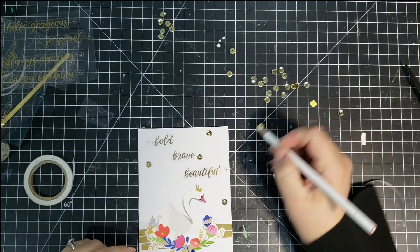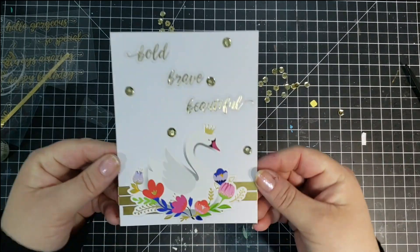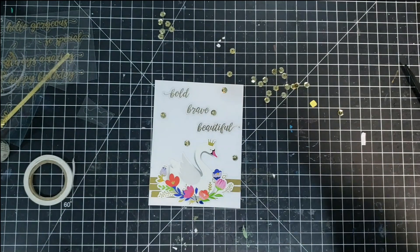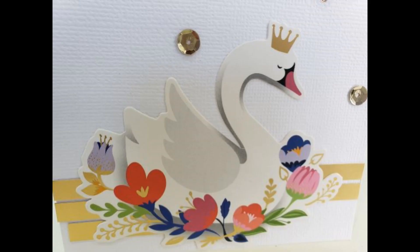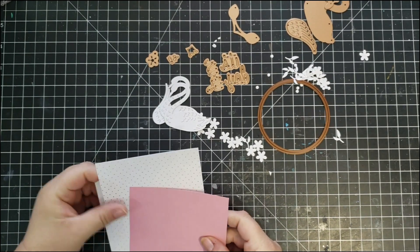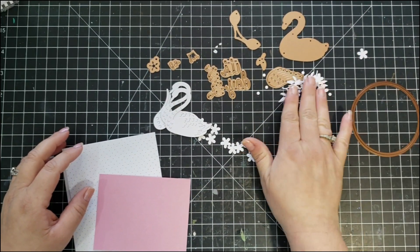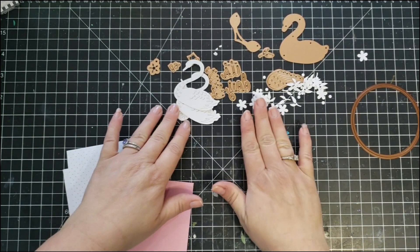I'm using another of these sticker sentiments — this was one long sentiment on the sticker sheet and I just went ahead and cut the words apart so that I could lay them out separately on the card. It says 'bold, brave, and beautiful.' Then these gold sequins came in the kit and I'm just adhering several of those to the card. And that'll do it for that card.